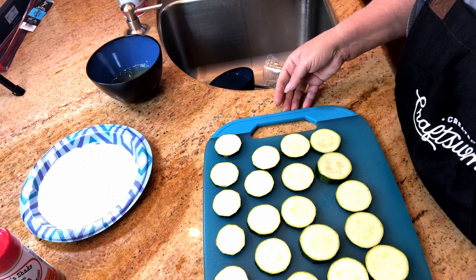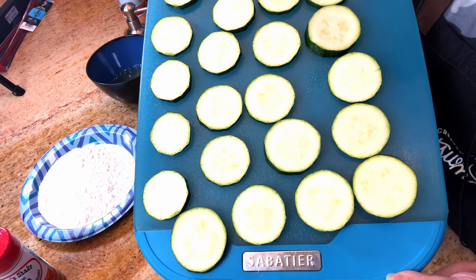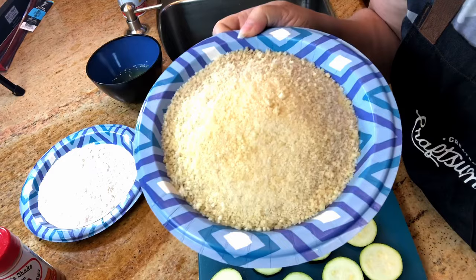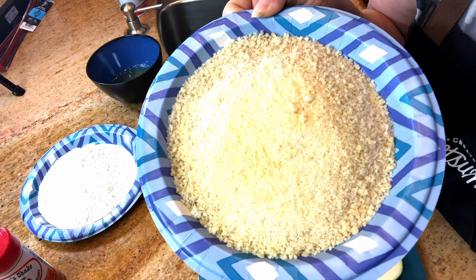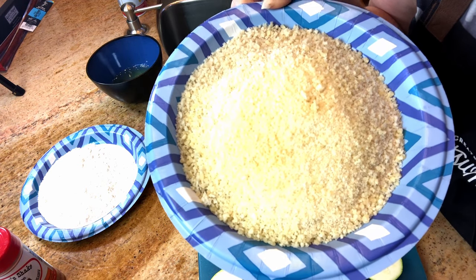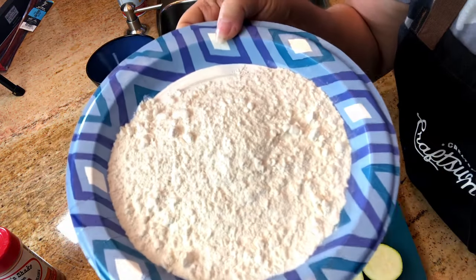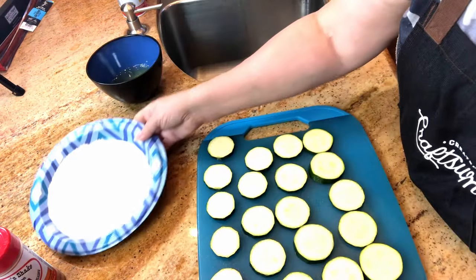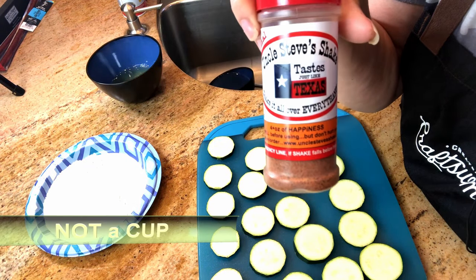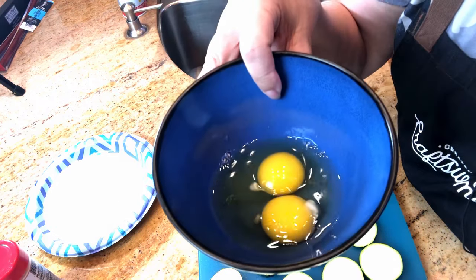Here are the ingredients you're going to need: one large zucchini cut in quarter-inch slices, one cup of dried breadcrumbs — I'm using panko but you can use regular ones — and one third cup of freshly grated parmesan cheese, mixed together. Then a half cup of flour mixed with a half cup of your favorite seasoning salt — today I'm using Uncle Steve's. And we're going to whisk two eggs together in a bowl.